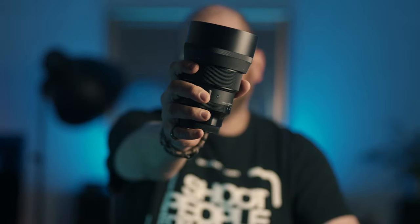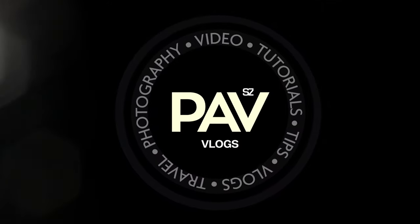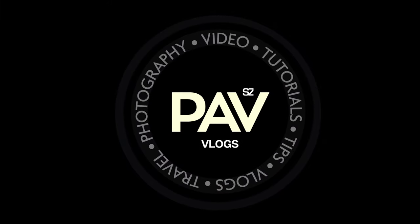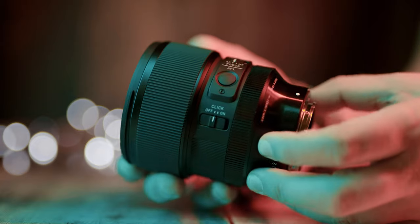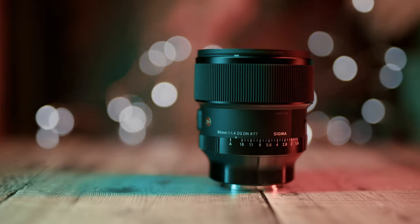In this video I am talking about the new Sigma 85mm f1.4 DG DN lens. My name is Pav and I'm a professional photographer and filmmaker. On this channel I talk mainly about photography and video gear, so if that's your thing then please consider subscribing. This is one of the new smaller and lighter Sigma lenses for Sony E-mount.